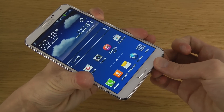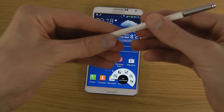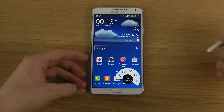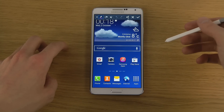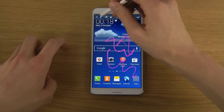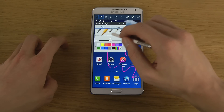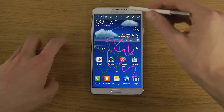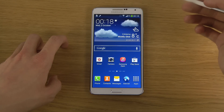Another way is to bring out your S Pen, then hold in the button on the side and hold on the screen. It takes a screenshot and instantly opens it up where you can edit it. You have an eraser tool, a pen where you can change the color, and you can also resize the picture.